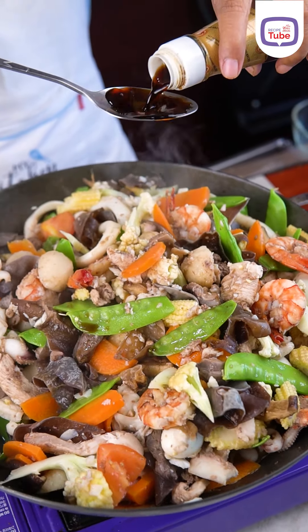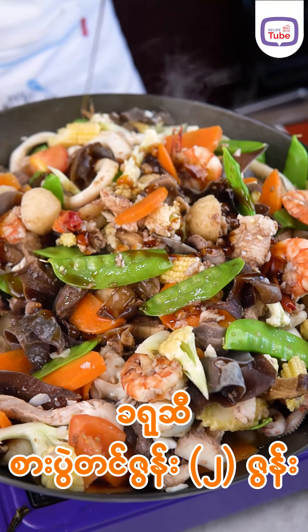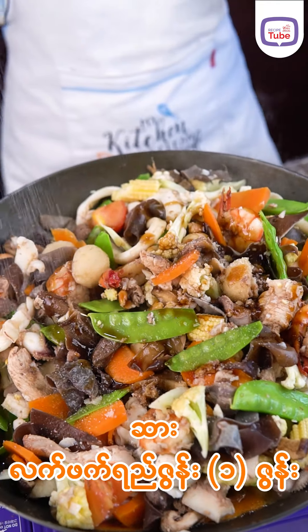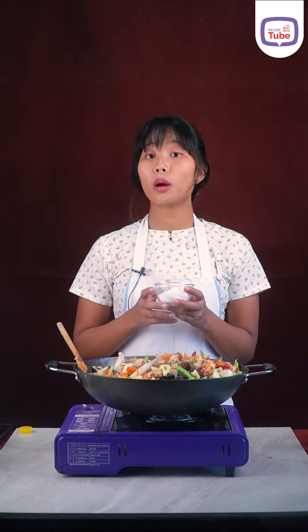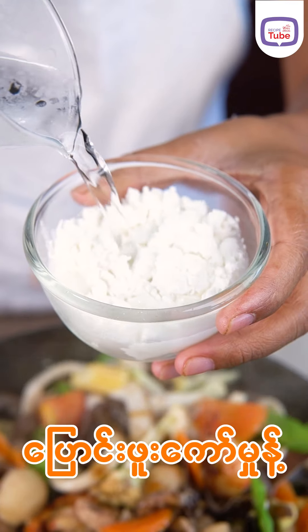We make bread. We always make breadcrumbs.